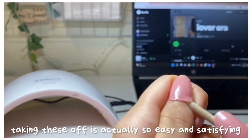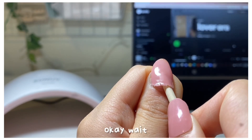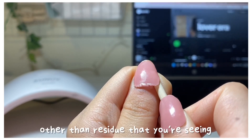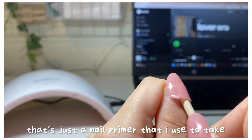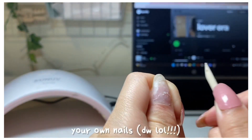Taking these off is actually so easy and satisfying — there's literally no residue. Other than the residue that you're seeing, that's just a nail primer that I use to take care of my nails and keep them healthy, so you won't see that residue when you do your own nails.